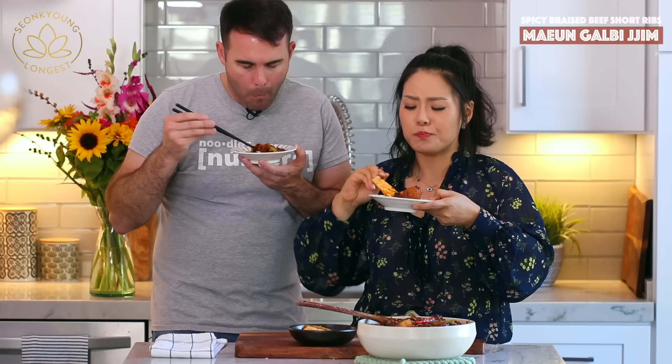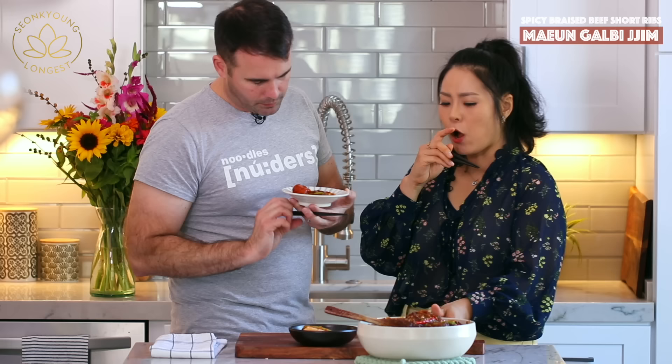I'm eating it with chonggak kimchi — ponytail radish kimchi. You usually eat galbijjim with rice. It's so good!